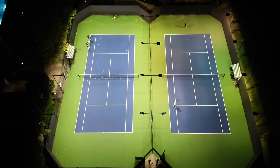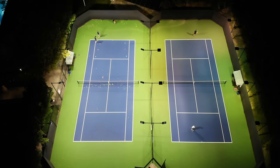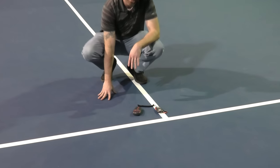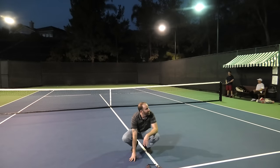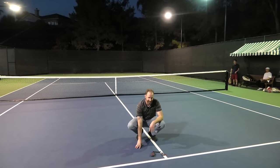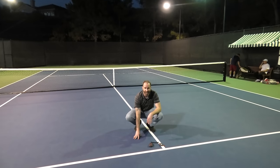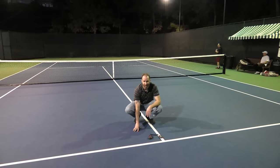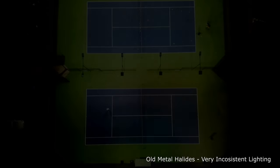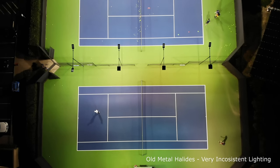We are here showing you the old metal halide lights. In the middle of the court, we're running about 335 lux, right around 33 foot candles. The metal halides — you can't really tell as well on camera, but just looking up at them you get a glimpse of the filament. It is pretty blinding, really tough on the eyes, whereas the LEDs on the other court are a little easier on the eyes, not as harsh. You'll see the difference shortly as we go from the old metal halides up to the LEDs.